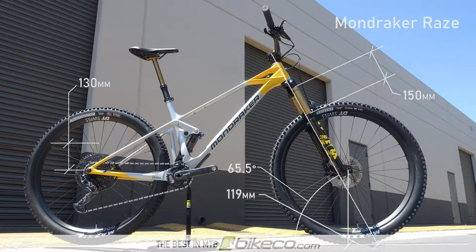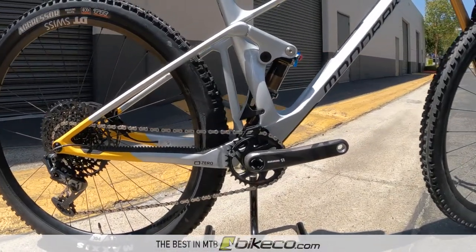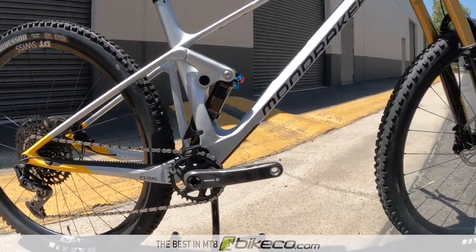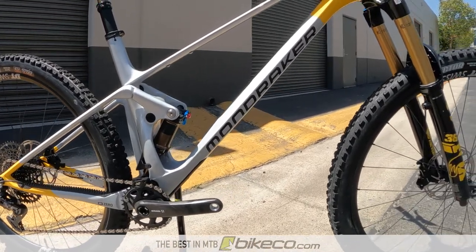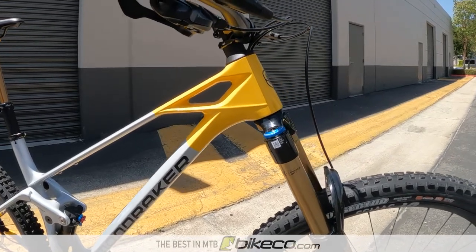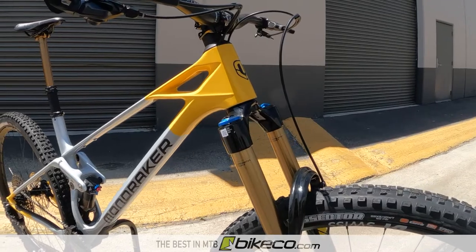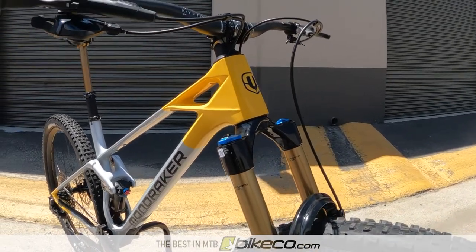For riders looking for just a little more out of the Mondraker Raze, a 160mm fork would slightly slacken the head tube to just over 65 degrees and increase the trail to about 122mm. With this slacker setup, the bottom bracket height will raise slightly, as well as a minor increase in the overall wheelbase.